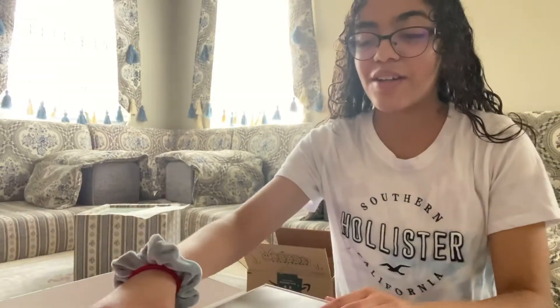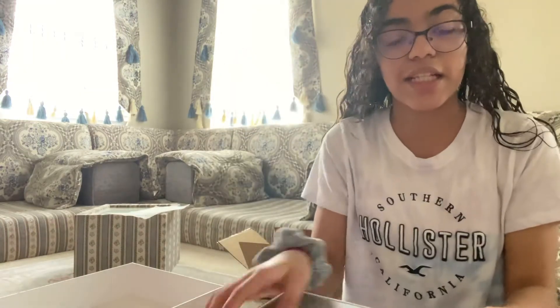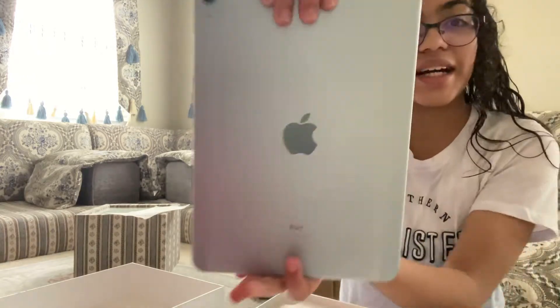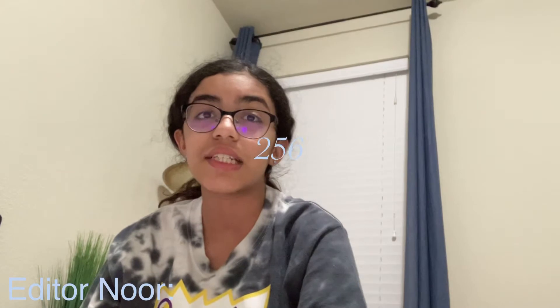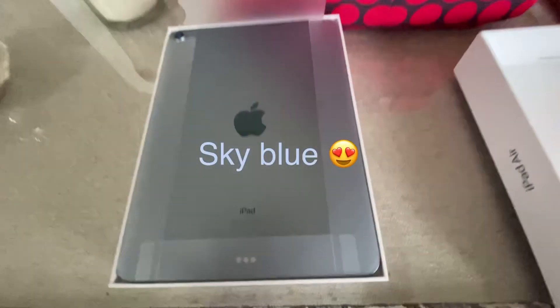Now I have the box open and here is the iPad — it is the sky blue one. It looks silver on camera but I'm going to show you when it's laid flat. This iPad is 256 gigabytes, if y'all are wondering. Here's the color — sky blue.